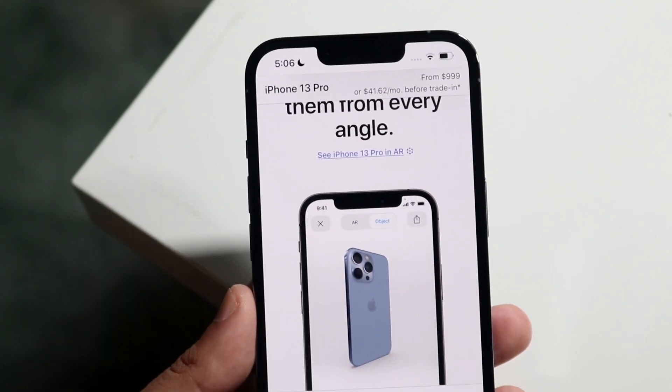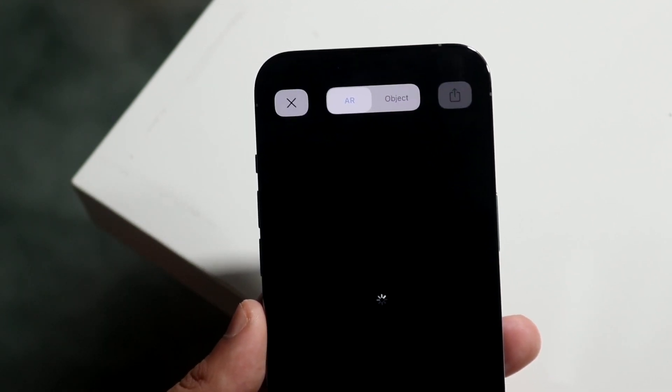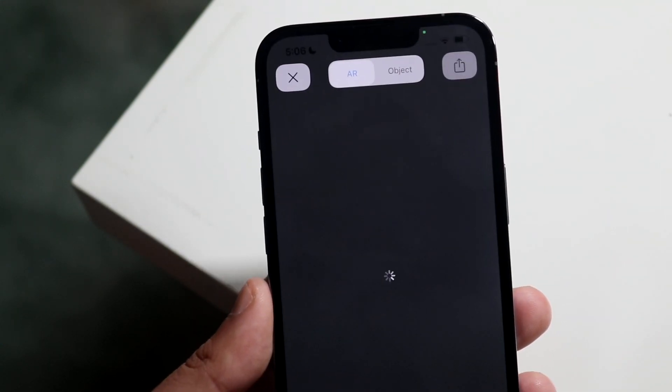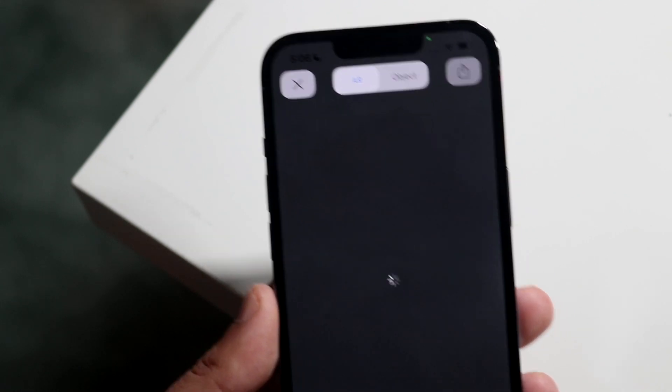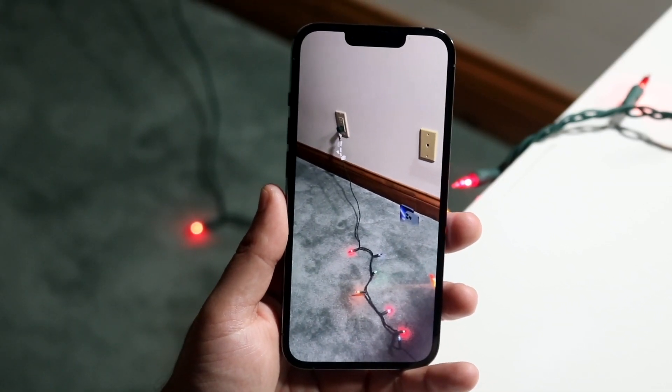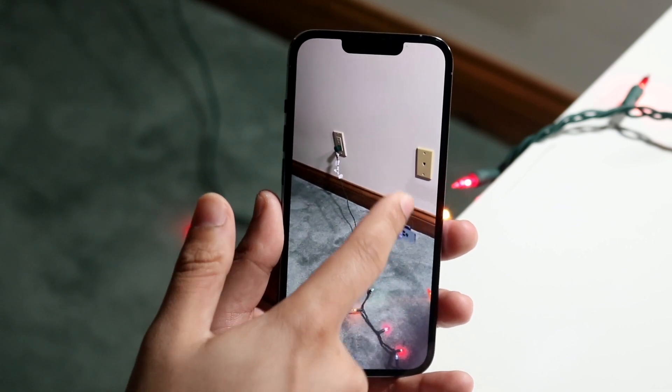So we'll go ahead and click 'See iPhone.' From there it's going to launch up our iPhone, and you will basically be able to see that it'll at some point detect our image. We have a pretty bad signal, but just like that, as you can see, the iPhone is right here out of nowhere.